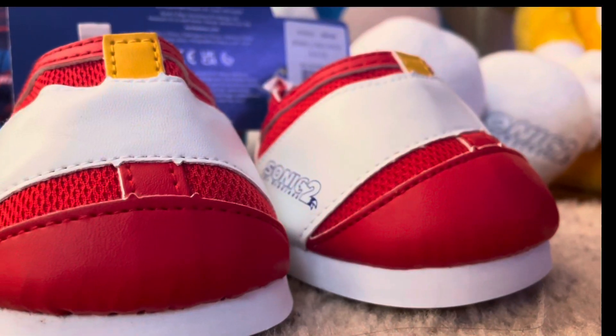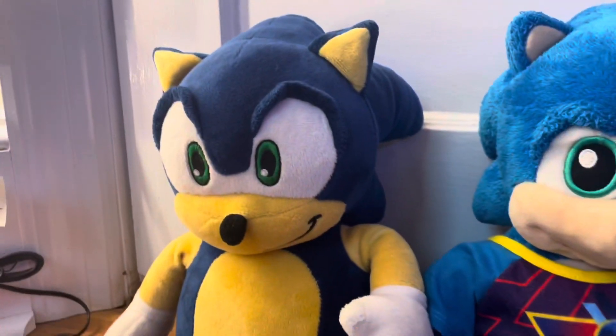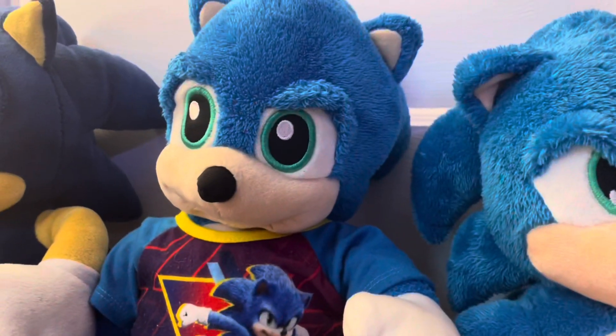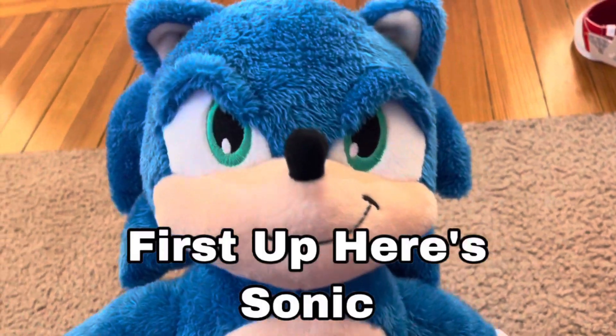First up, let's do a comparison. This is the first one to be released, which is pretty good. The second one is a little scary. The third one improved on the first one's problems, but it's still not that good. This is the shirt for the first movie. First up, here's Sonic.